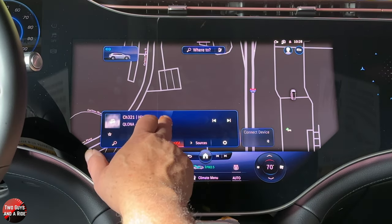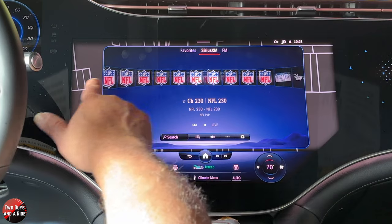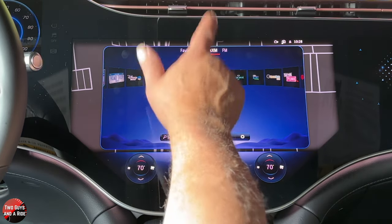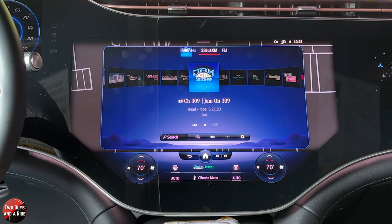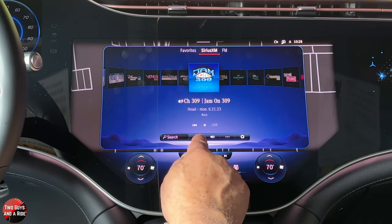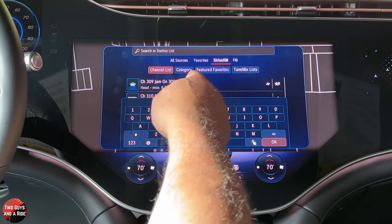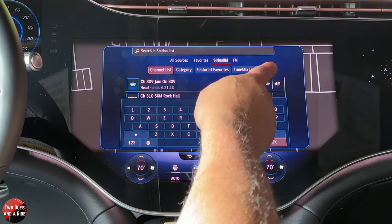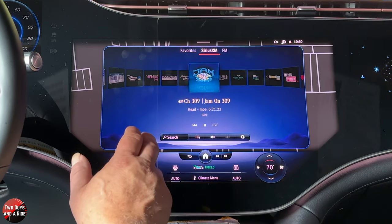Let's look specifically at Sirius XM. If I tap it again I get the full screen and I can scroll through. To make a channel a favorite, click on it and then click on the star — then it's saved as a favorite. If you want to search other than scrolling through, go in here and look at a channel list, category, featured, featured favorites, or tune mix. But if you know what you want, you just say: Hey Mercedes, tune to channel 309 in Sirius XM — and there you go. You don't even have to type it, you can just say it.